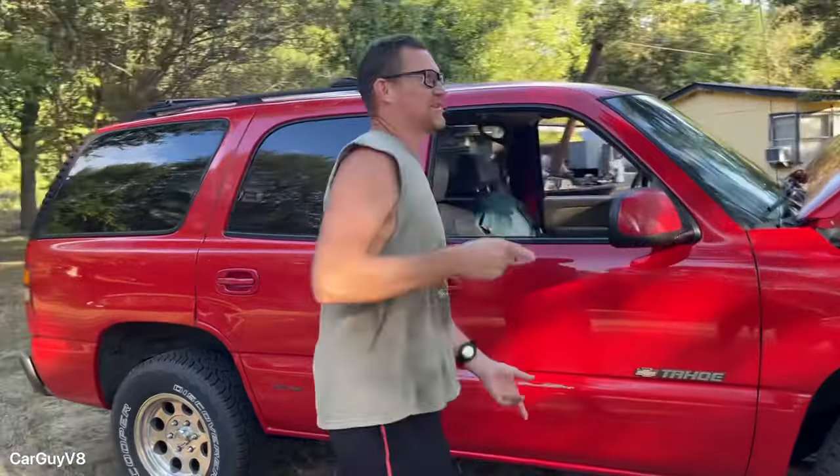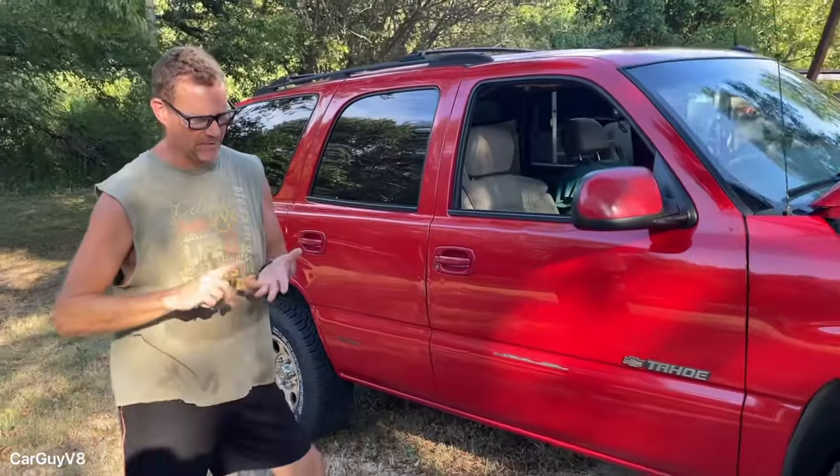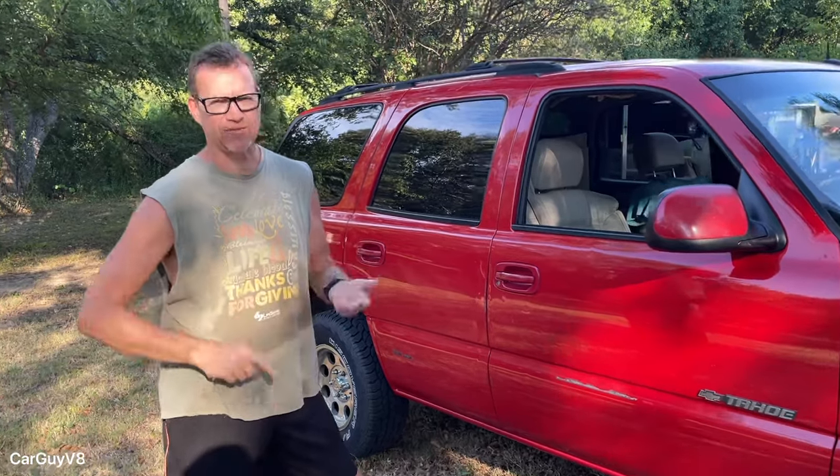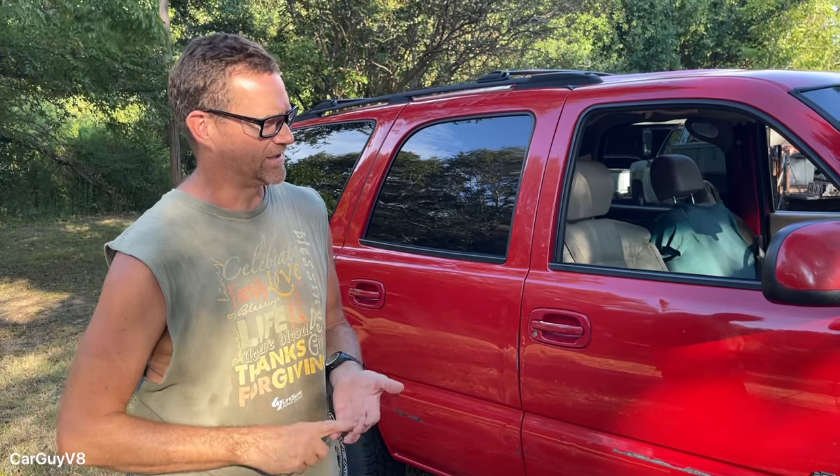We're discussing budget builds as far as LS swaps go. The best way to do an LS swap is to find yourself a complete vehicle. When we're talking LS, you can get the 5.3, the 4.8, the 6.0, even the LS1 Camaros. That's the best way to go — just the LS-based engines.